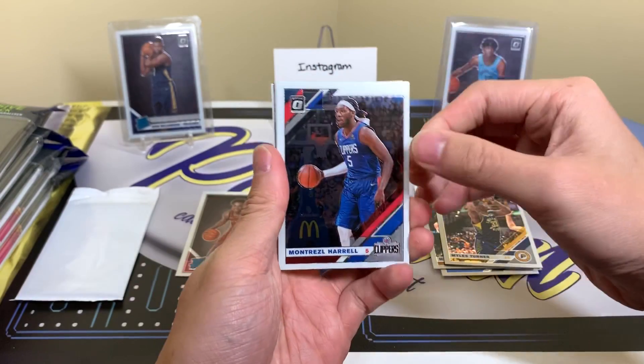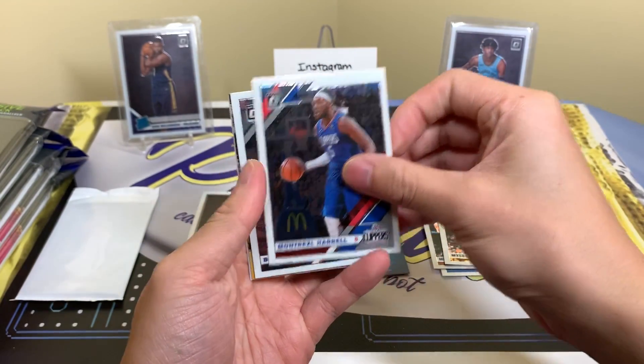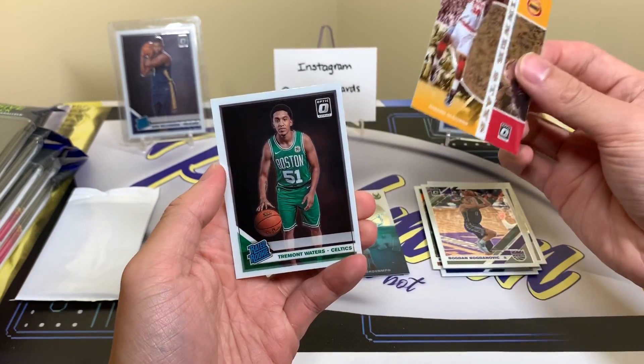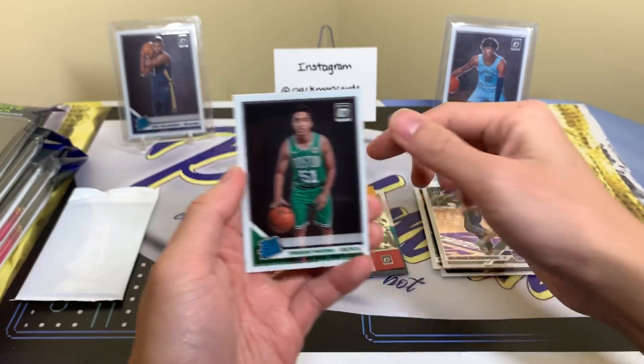I need to remember not to open it from the back — it's a bad habit, my bad. We've got Montrezl Harrell, Donovitch, Akeem, Winner Stays, and Tremont Waters. It's officially a pack-man break.